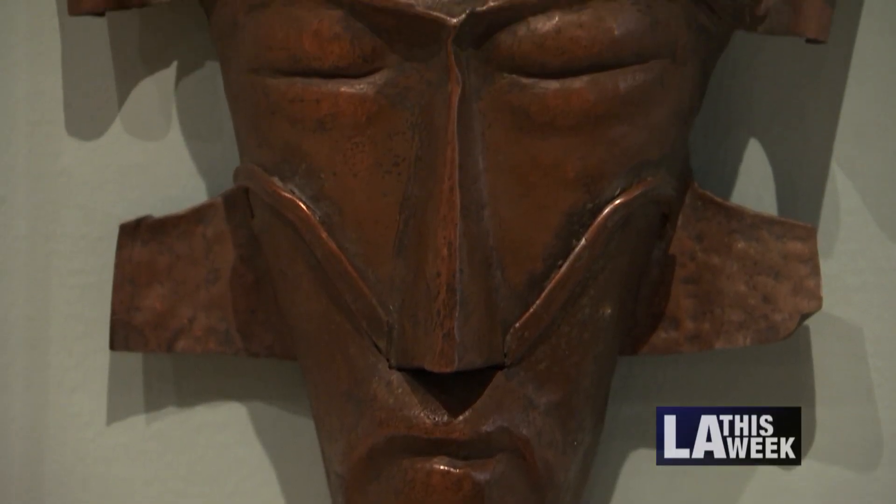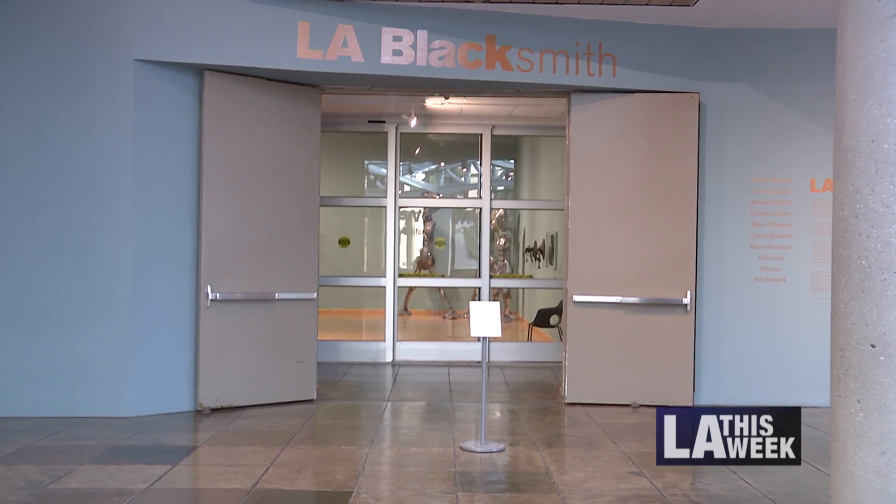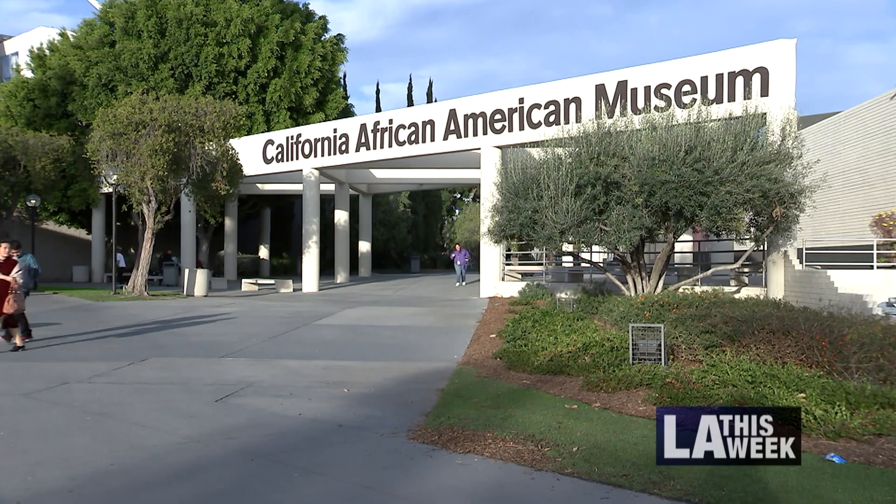Metal is a medium Black artists have created with throughout history. And now it takes center stage at the L.A. Blacksmith exhibit, showing at the California African American Museum. I'm really trying to explore the multiple ways that artists use metal to tell stories about Black life in L.A.